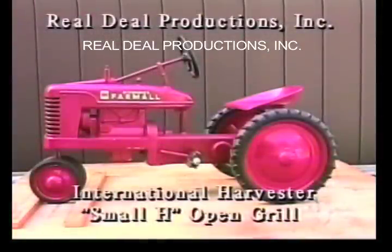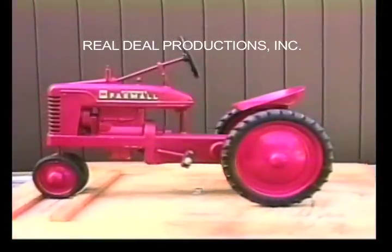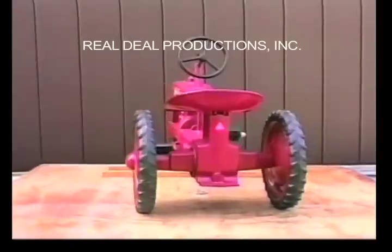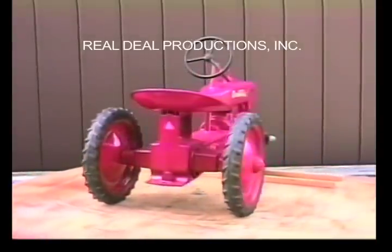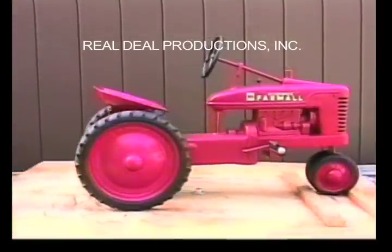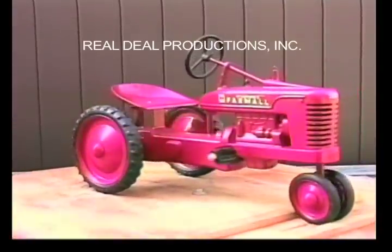The International Harvester Small H open grill. This is a restored version of the Small H. It has the wrong Farmall decal on the front grill — it should be like the one on the previous Small H. And it is missing the ESCA decal on the back. It should not have the caution sticker on the back.